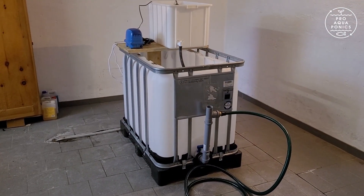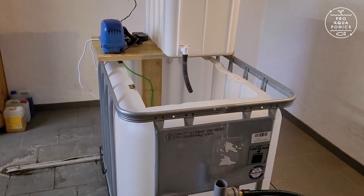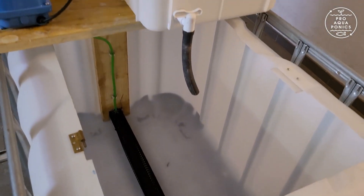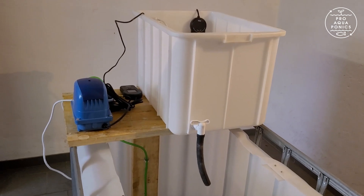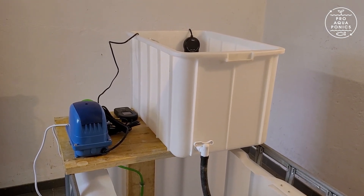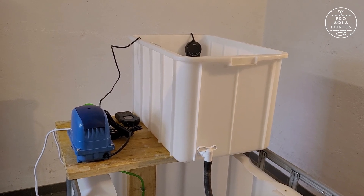The centerpiece and the basis for this system is an IBC 600. You could also take a bigger one if you want. Just cut an opening so that you can get the fish in and out easily. For warm water fish you need warm water, and the tank on top of the IBC is made to prepare the water at the right temperature.